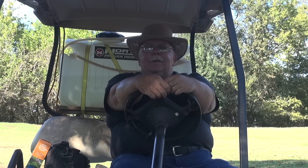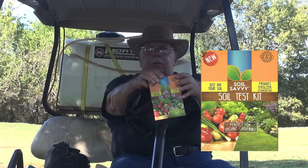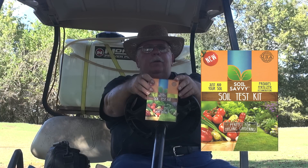Hey, how y'all doing? It's the fall of the year and a good time to do a soil test. I like to keep things simple, and the folks over at Soil Savvy fit the bill.